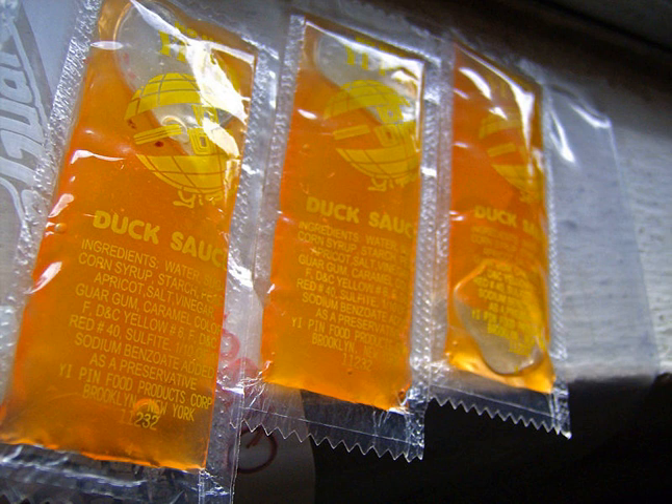Duck sauce, or orange sauce, is a condiment with a sweet and sour flavor and a translucent orange appearance similar to a thin jelly, offered at Chinese-American restaurants. It is used as a dip for deep-fried dishes such as wonton strips, spring rolls, egg rolls, duck, chicken, fish, or with rice or noodles. It is often provided in single-serving packets along with soy sauce, mustard, hot sauce, or red chili powder.